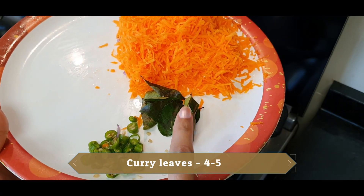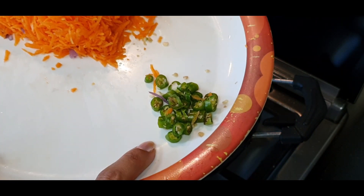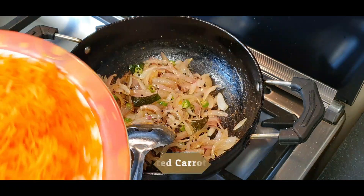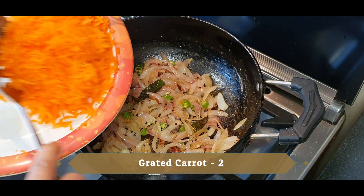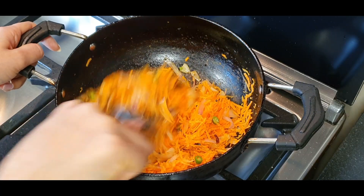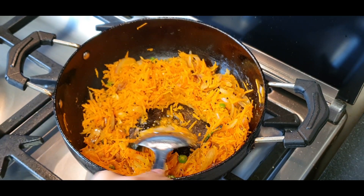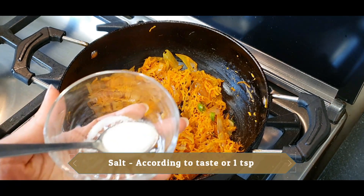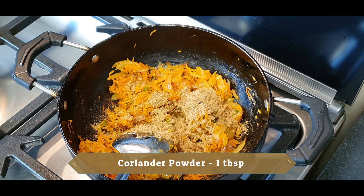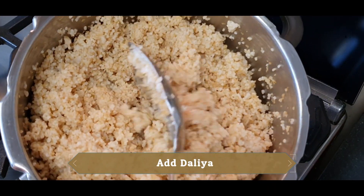Add 2 green chillies, finely chopped — they have a very good flavor, so don't skip this. Now add 2 carrots (gajar). We will make this whole masala on a low to medium flame; don't cook on high flame. Add salt — it is optional, but I am adding it — about 1 small spoon, according to your taste. Add dhania powder, 1 large spoon. Masala is ready.